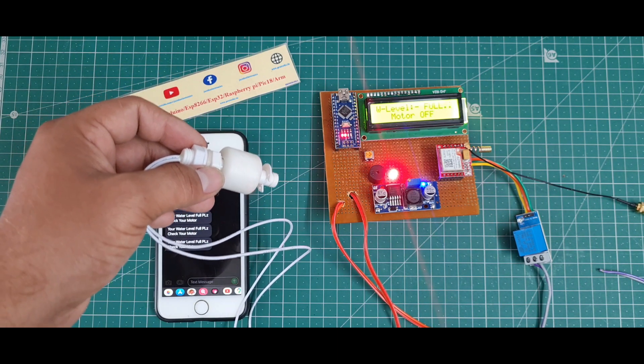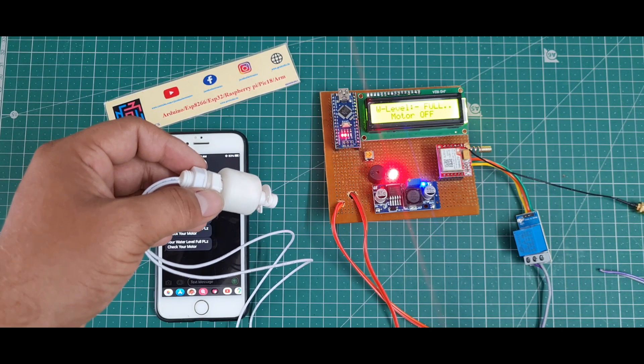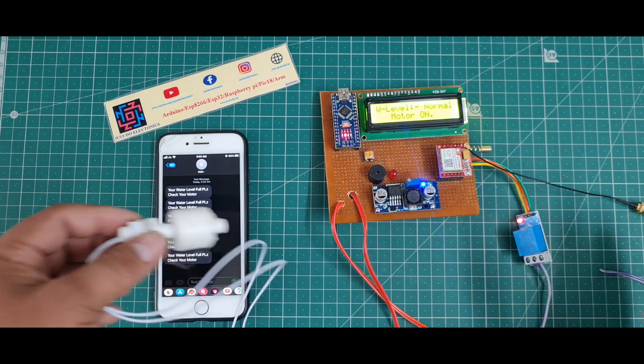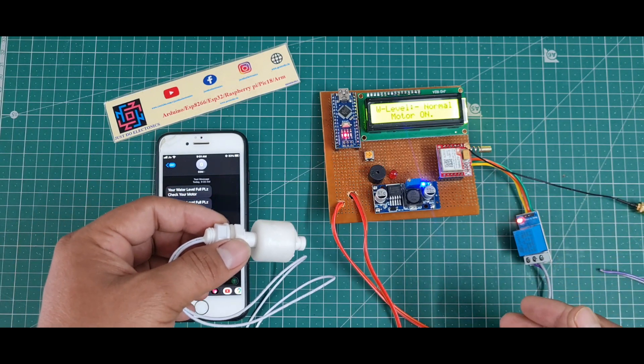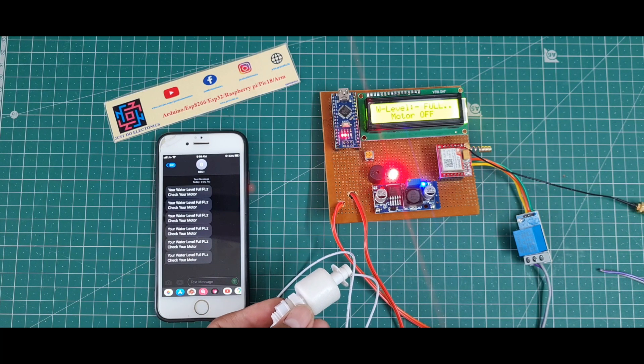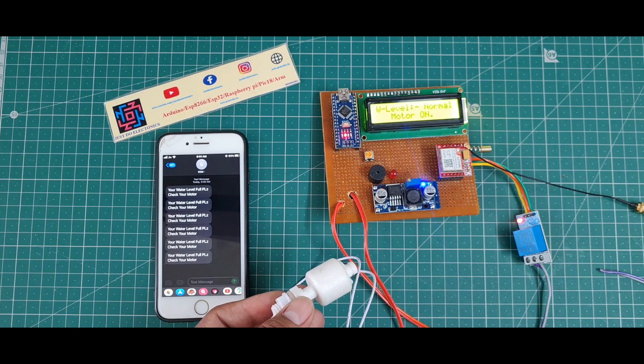This is the float sensor-based water level monitoring system with GSM. This is the complete project. I hope you like this project. If you do, please hit the like button, share with your friends, and if you're new to my YouTube channel, please subscribe and press the bell icon to get notifications. Thank you for watching, have a nice day.